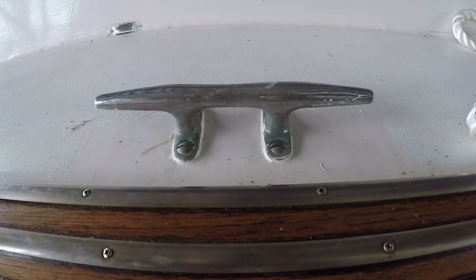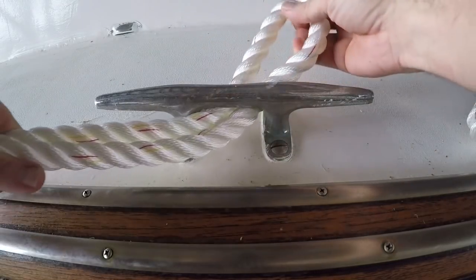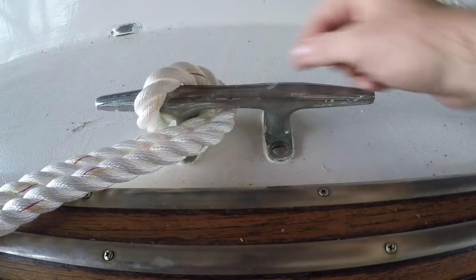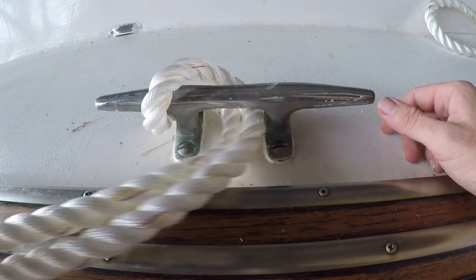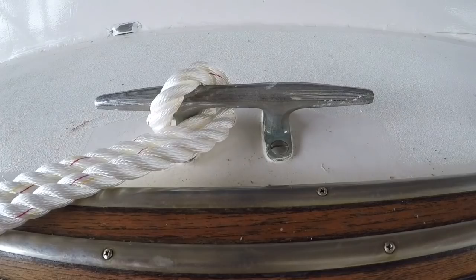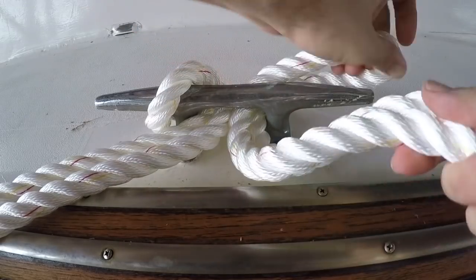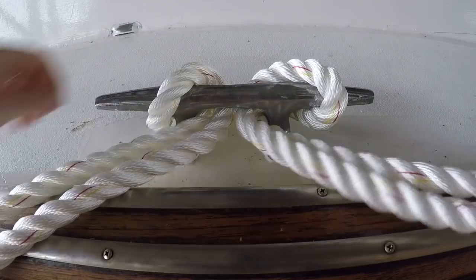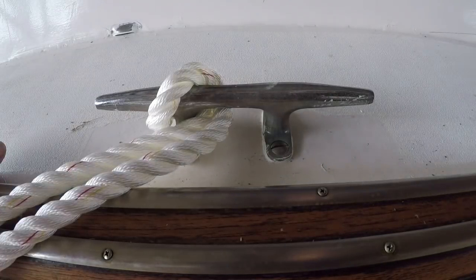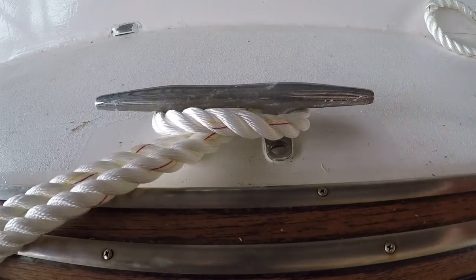When it comes to attaching an eye splice to a cleat, the easiest but least secure way is to simply loop it over and run it through the horn so if it goes slack it won't fall off. If you only loop it over one horn, go over the one that faces the direction it's coming from, otherwise if it goes slack you risk it coming right off the cleat. This works really well if you're attaching two eye splices to the same cleat from different directions — they feed through and loop on, pull in opposite directions, don't interfere with each other, and you can remove one without bothering the other. The most secure way is to loop it over both horns — there it won't come off.